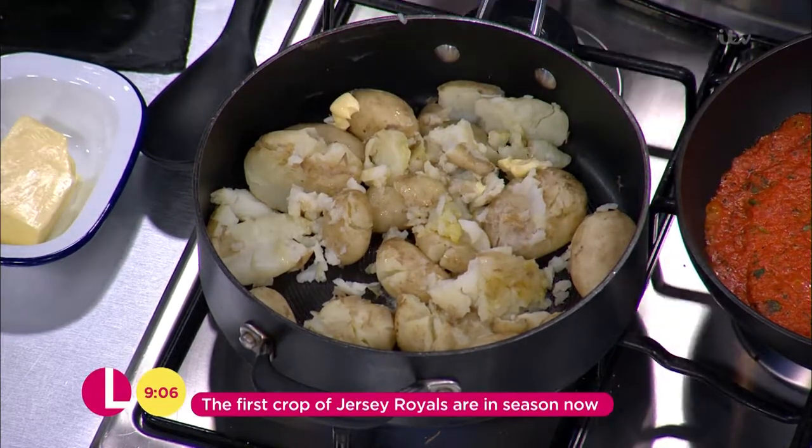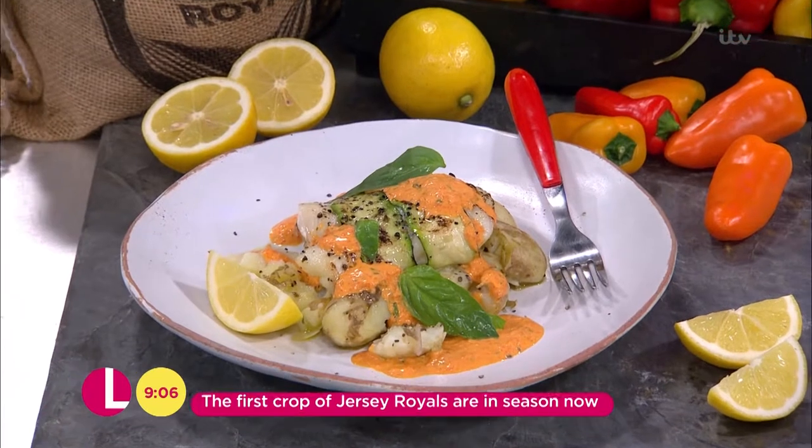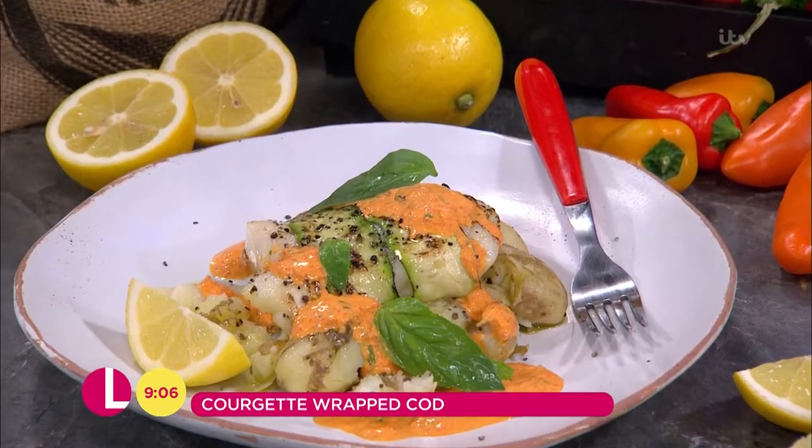I'm making a cod wrapped in courgette with a nice roasted red pepper sauce and these gorgeous Jersey Royals. It's lovely but it's quite easy.